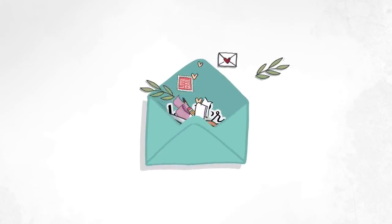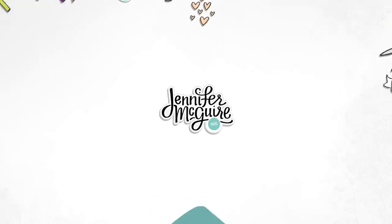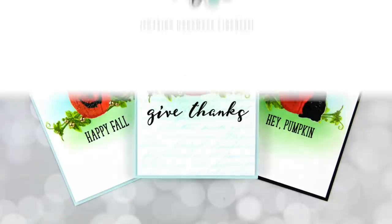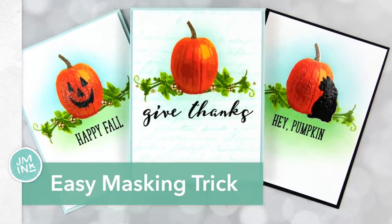Hello and welcome. This is Jennifer McGuire and thank you for stopping by. Today I am focusing on masking and I'm sharing with you what I think is the quickest and easiest masking trick there is.